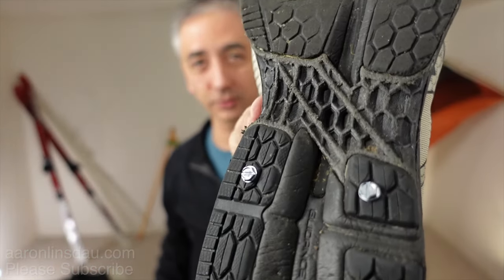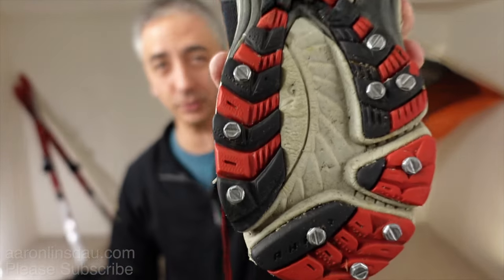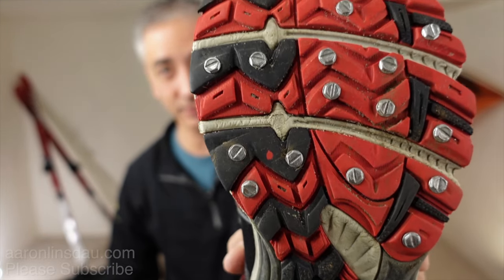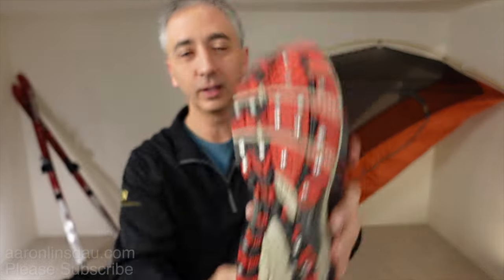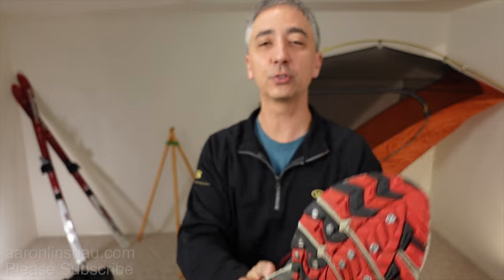You don't want to over-drive it because you'll start to strip out the rubber and destroy your shoes. I learned about 20 to 25 screws per shoe per lug totally does it. I can run on pure glare ice that is smoother than a hockey rink, and I can slide — but it's a controlled slide. When I jog, I have enough grip without jamming myself to a stop and hurting my knees or ankles. This totally works.